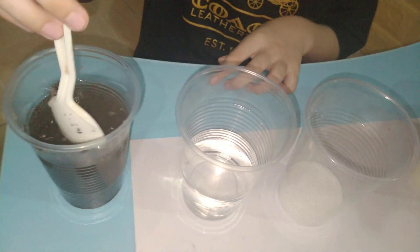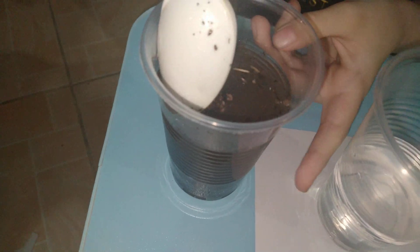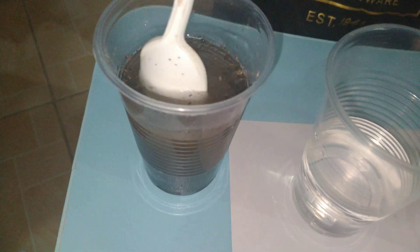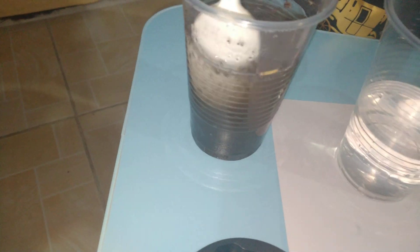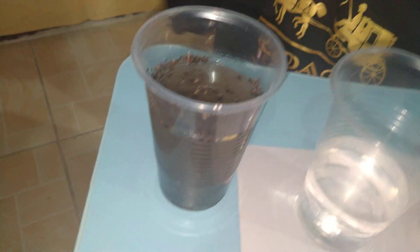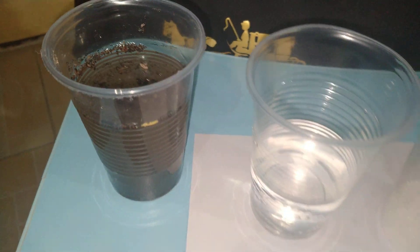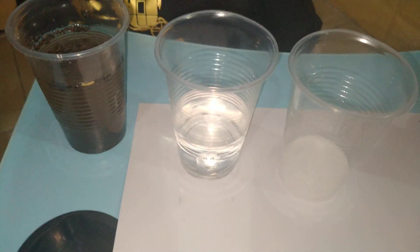See, this is translucent — and whenever you look at it, it's a suspension. Look at what happens when we mix it!